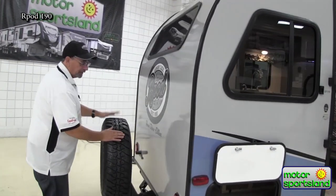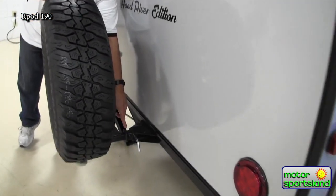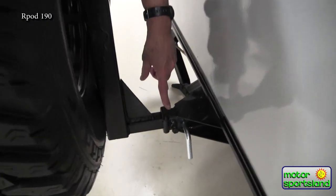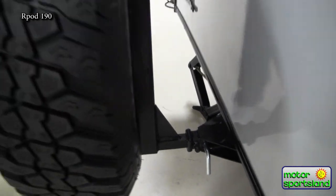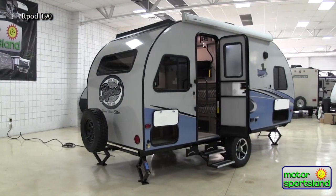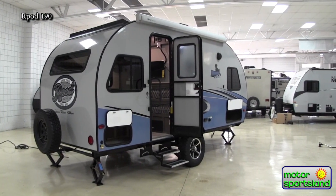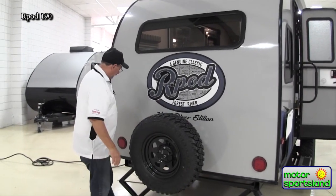All the R-Pods come with the same matching spare tire, 15 inch. You'll also notice the R-Pod has a little receiver hitch in the back. Should you choose to, you can take this off and install a bike rack into that receiver, so you can bring your two bikes with you. This is an off-road type unit, and typically more people might take their bikes with them, go down to Moab, and be able to ride their bikes too.